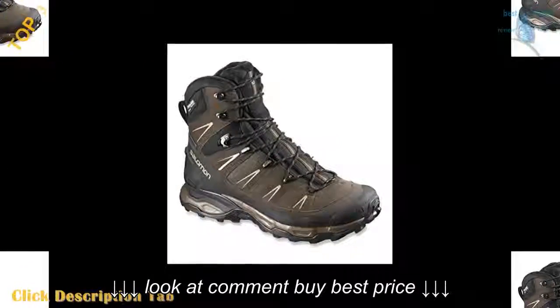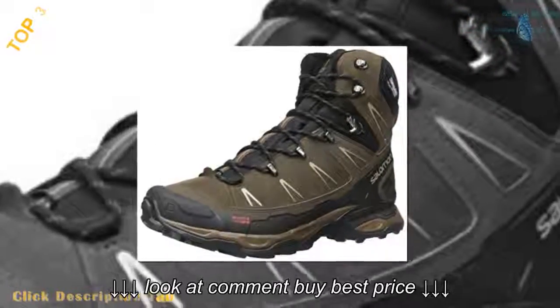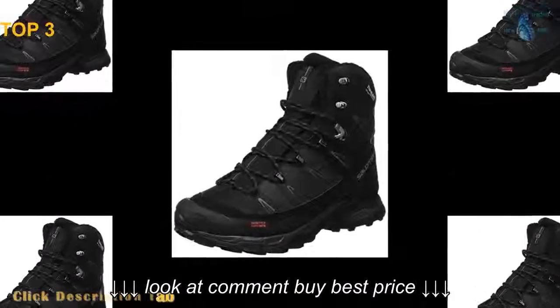Rubber sole. Mid-cut hiking boot with leather and fabric upper featuring Climashield waterproof membrane. Gusseted tongue. Protective rubber toe and heel caps. Molded EVA Ortholite footbed.